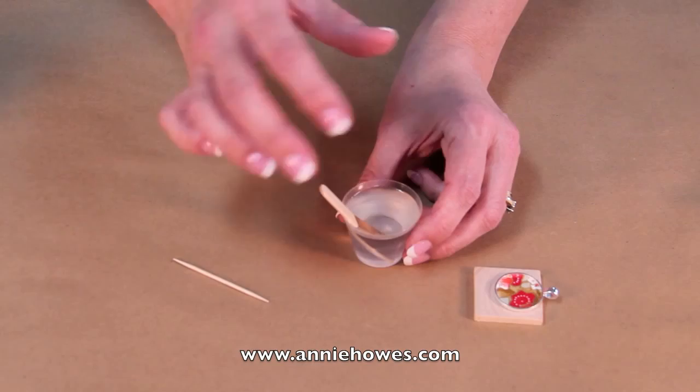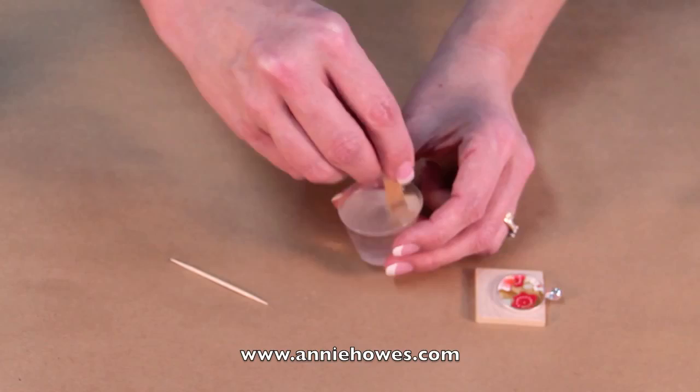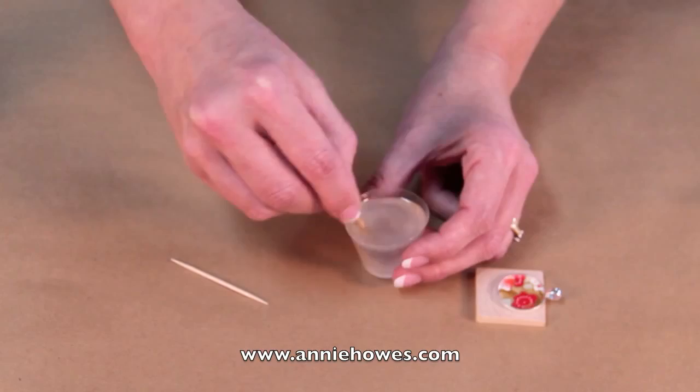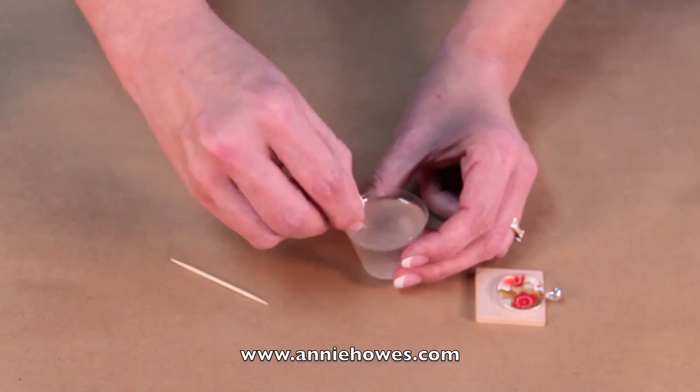Once you have poured the resin, carefully mix it. This is the kind of mixing technique I prefer to use, as opposed to going around and around. This paddle style — you want to mix from clear to cloudy. If you can see, this is cloudy. As I keep mixing I can stir the sides here carefully. I'm trying to avoid introducing any air into the mix, which will show itself as bubbles, either large or small.